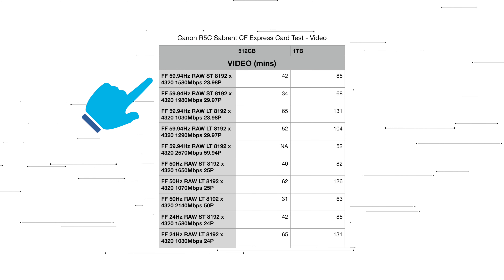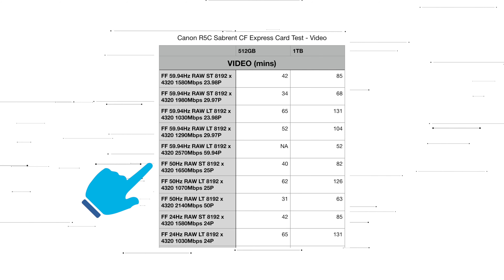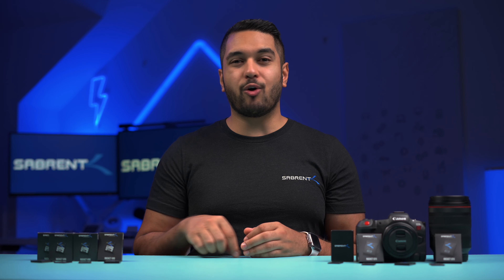Even at 8K RAW LT at 50p it's 2,140 megabits per second, which will give you 31 minutes with the 512GB CFexpress card and 63 minutes with the 1TB card. The other 8K RAW modes in full frame record at at least 1,000 megabits per second, and all the Sabrent CFexpress cards handle it great — I saw no issues with hours and hours of testing in my studio as well as in our testing office.